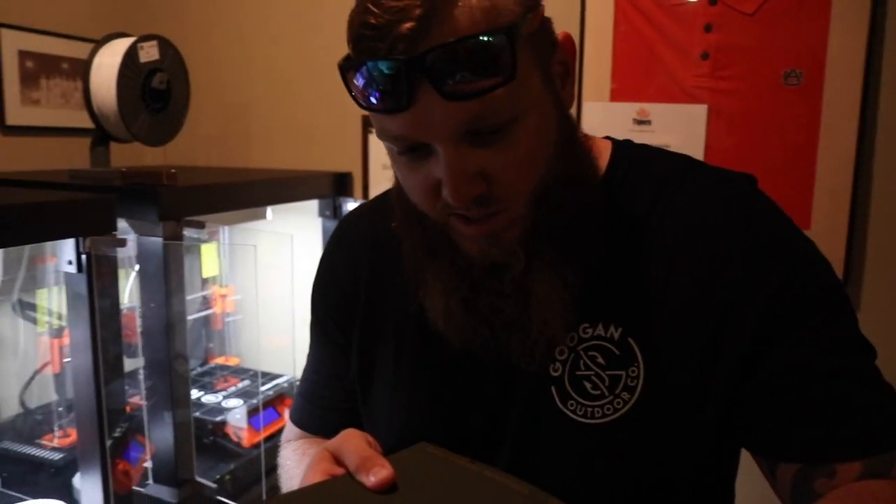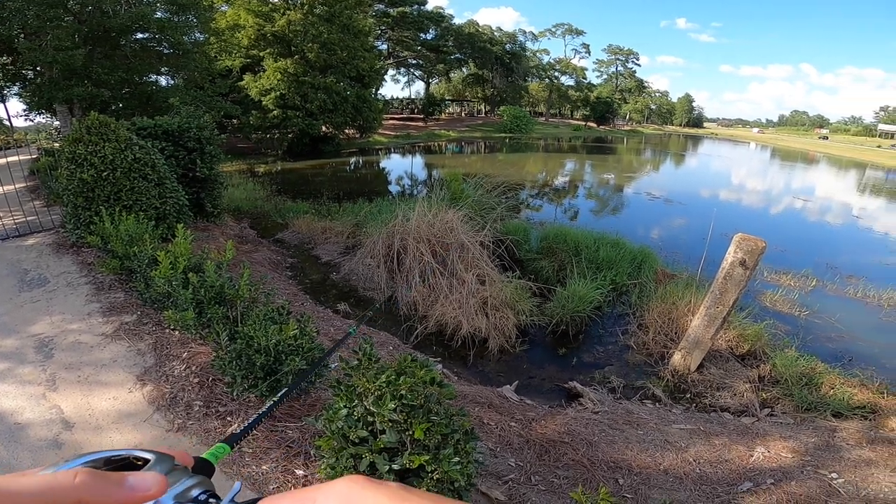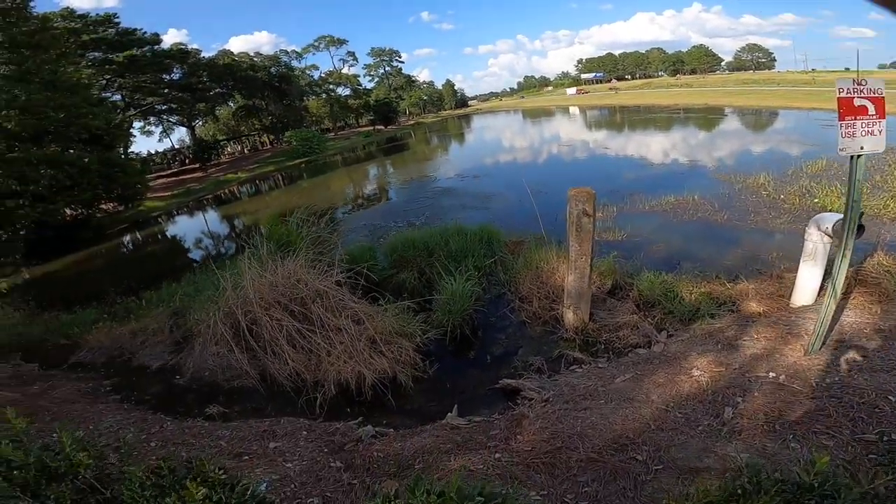Look at this one. You can really see the detail in this one. If you really look close, you can see all those little layers — it's just incredible. He's got it! Let's go, baby! Get him out of there!